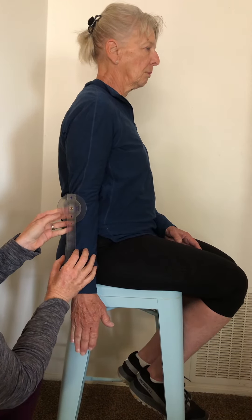For elbow extension, it's in the same position here, same alignment, and she's going to go back down to zero.